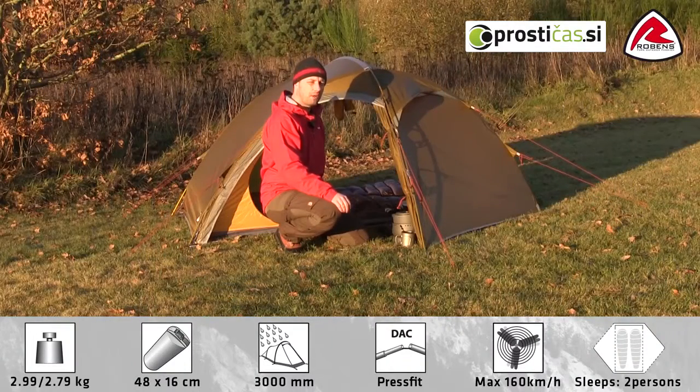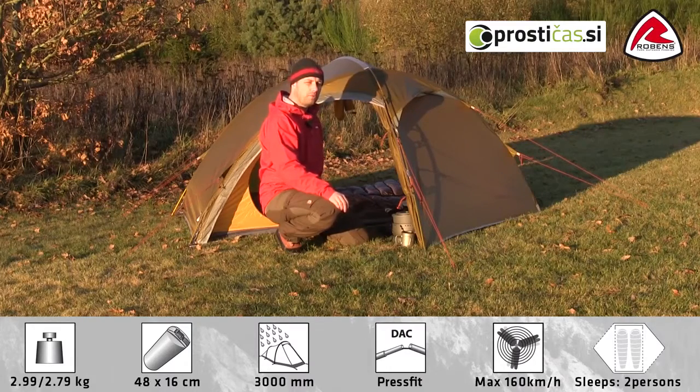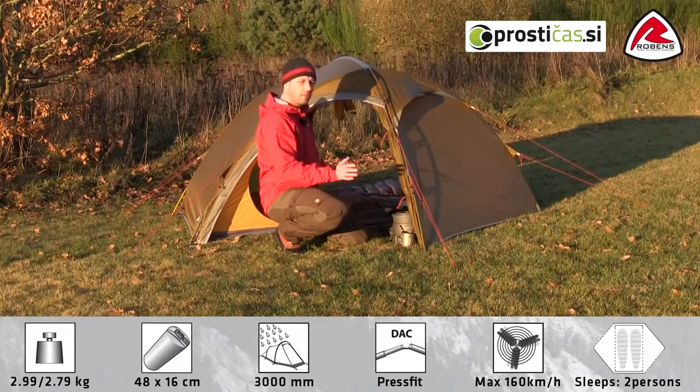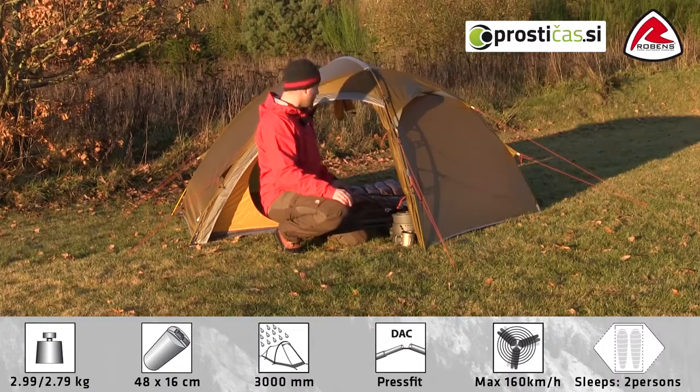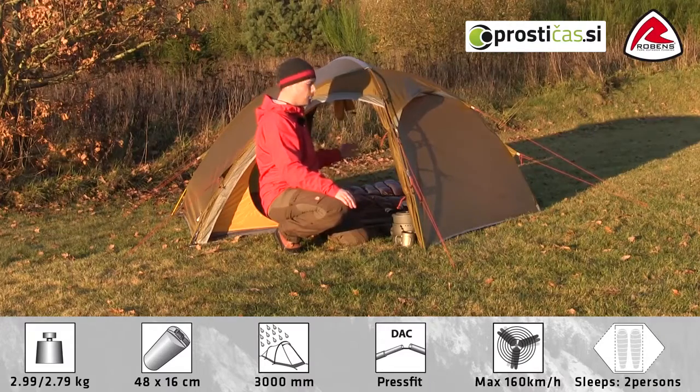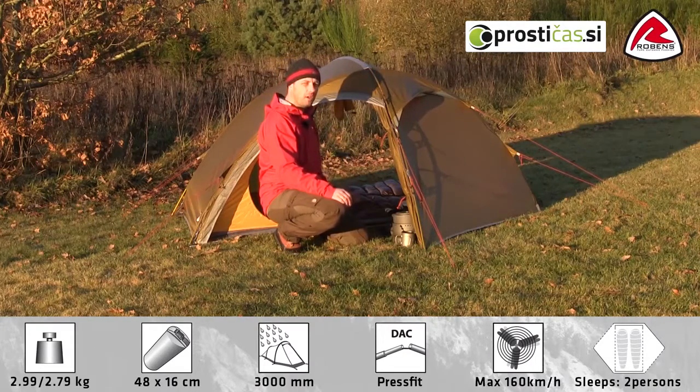Hi. In this video, I would like to take you through the features of the Robins Raptor. The Raptor is a two-person freestanding tunnel tent with a lot of space. The tent features two large porches, one on each side, and an inner tent with steep walls next to the porch, which offers a lot of space for this type of tent.